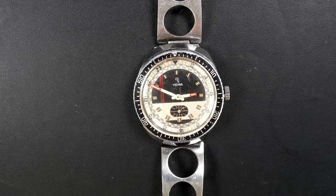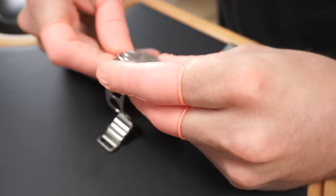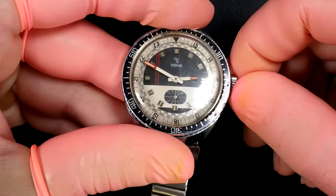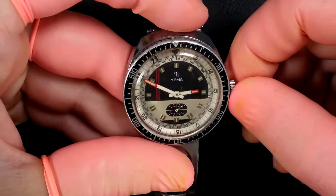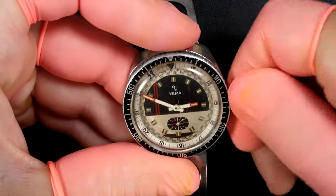Hi everyone and welcome to French Watch Collector. Today on the bench we have a very old French watch, a Yema. The watch is a bit beaten up but let's see what we can do to restore this beautiful watch. The crystal is scratched - we're gonna check if the watch is working first.